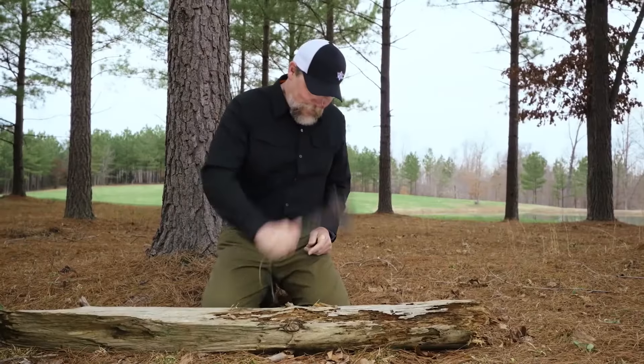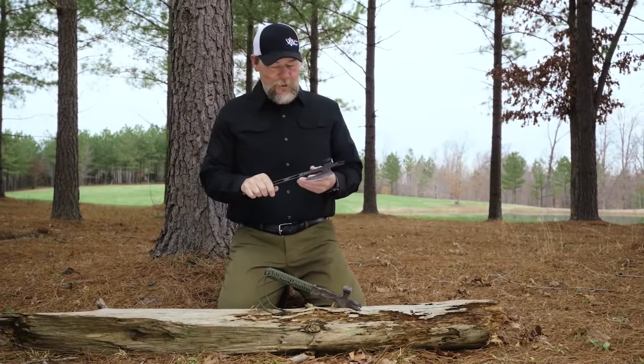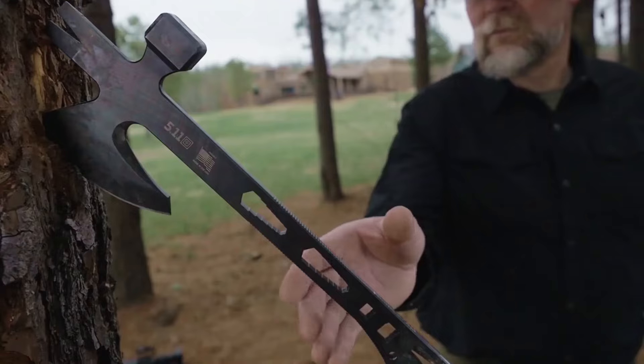So I showed this little axe to 5.11, and when they saw it, they decided it would be really cool to do an operator axe. So that's what we've done here.